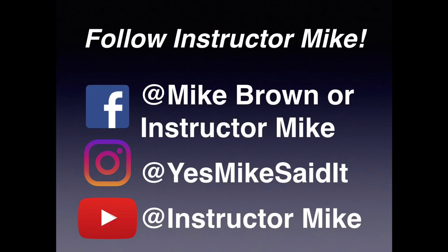Alright, I'm out of here. This is Instructor Mike — you've been trained. Follow me on Facebook at Mike Brown or Instructor Mike. Follow me on Instagram at Yes Mike Said It. Subscribe to my YouTube page, Instructor Mike — hit the subscribe button, hit the bell for notifications. Get your butt to the range and take a concealed carry class. It's no one's job to protect you but you. I'll see ya.